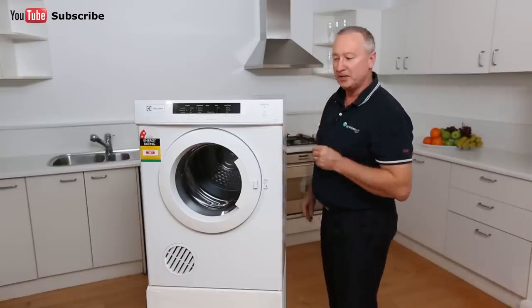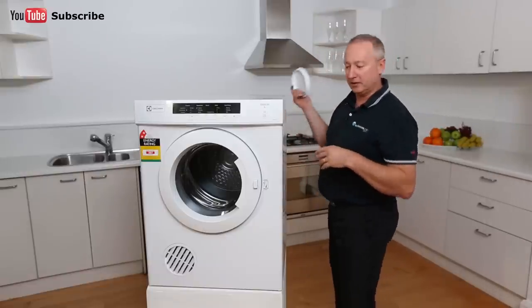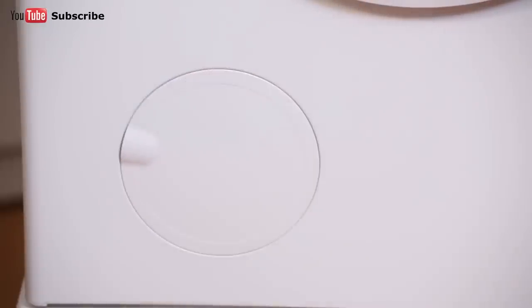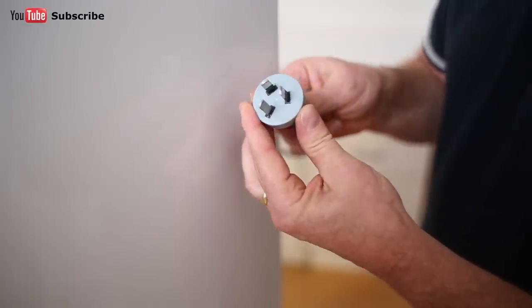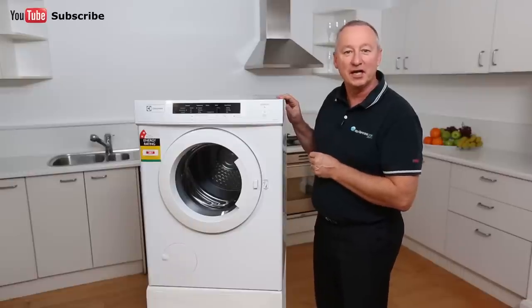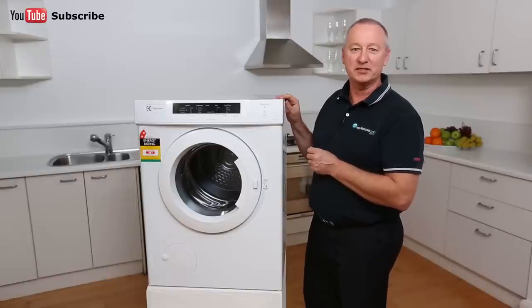If you want to vent the dryer externally, there is an optional venting kit you can buy. Simply remove the blanking cap at the back, remove the front one, and replace it with the blanking cap at the front — that pushes all the air towards the back and out through the optional venting kit. The dryer comes with a standard plug-in lead, so it plugs into any standard power point. There are some great features with this Electrolux sensor dryer, including a two-year warranty on all parts and labour. I hope this video will assist you when shopping with us at Appliances Online. Don't forget to click subscribe to watch more product reviews.